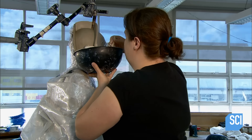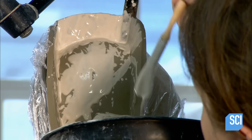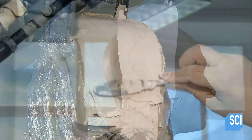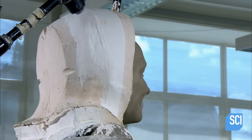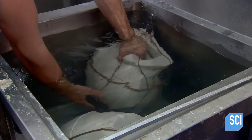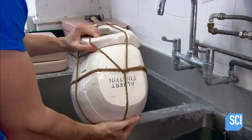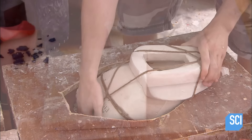They're now ready for the next step: the making of the head mold. The worker paints plaster onto the sculpture in 14 different sections. This multi-part mold can be easily removed from the clay head once the plaster dries. The wax artist turns the plaster head mold upside down and slots it into the wax bench, so named because it secures the mold during the wax casting.